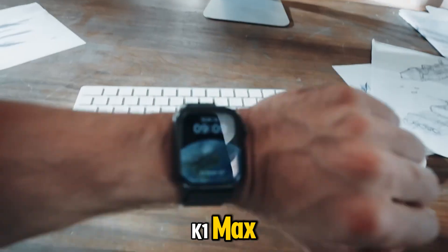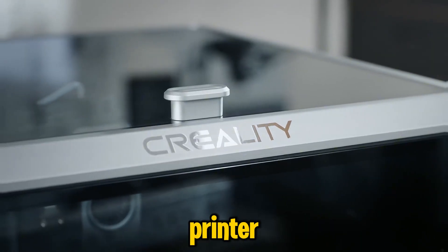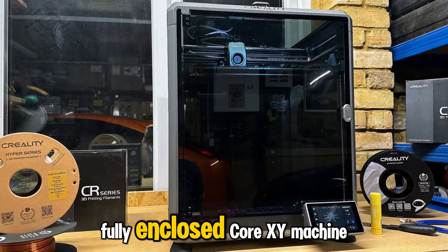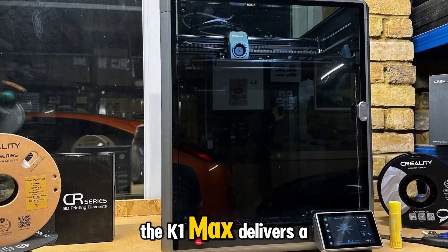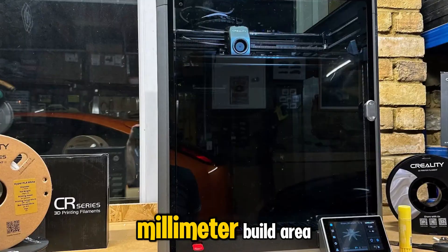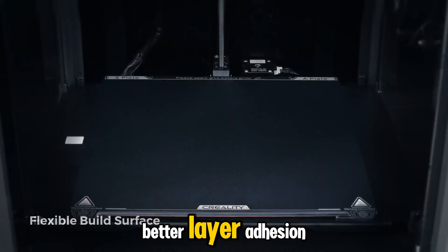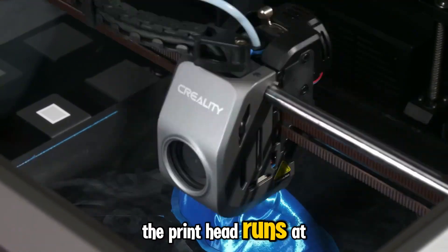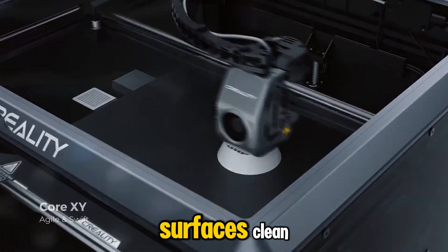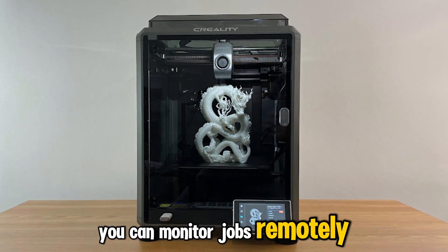At number 7, the Creality K1 Max shows just how far Creality has come from its budget roots. This isn't the slow tinkerer's printer most people remember. It's a fast, fully enclosed CoreXY machine built for reliability and speed in equal measure. The K1 Max delivers a 300x300x300mm build area inside a rigid aluminum enclosure. That design traps heat for better layer adhesion, especially when printing tougher materials like ABS or ASA. The printhead runs at high accelerations, guided by a smart motion algorithm that keeps corners sharp and surfaces clean. With a built-in camera and WiFi control, you can monitor jobs remotely in real time.